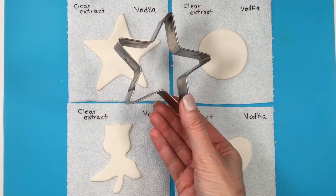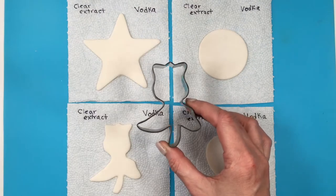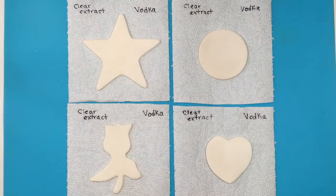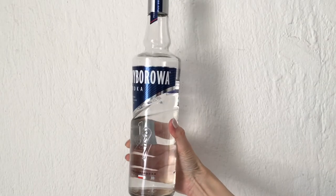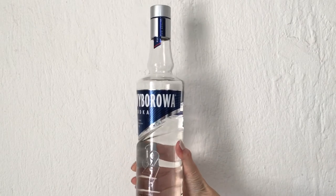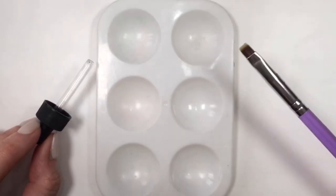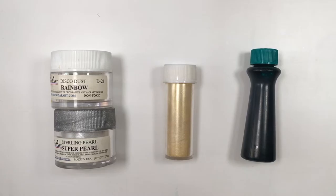I have four different fondant shapes: a star click cutter, a circle, a rose, and a hard cookie cutter. Most of these cookie cutters I bought from local stores. The fondant I'm using is the one by Wilton. I'm going to be testing this out — half with clear extract and half with vodka. The clear vanilla extract is by Bakery Cake, and I'm using a Polish vodka, but I think any brand of vodka would work. I'll be using my dropper, a painter's palette, and a brush.